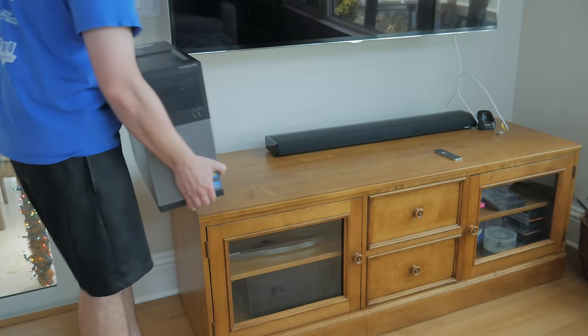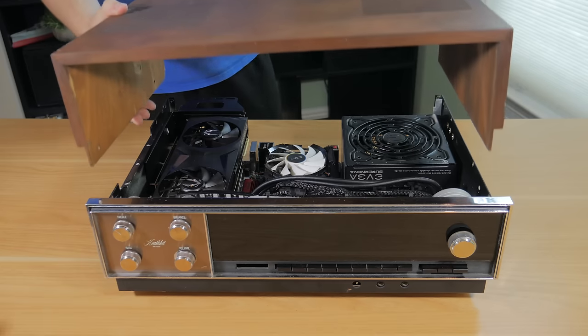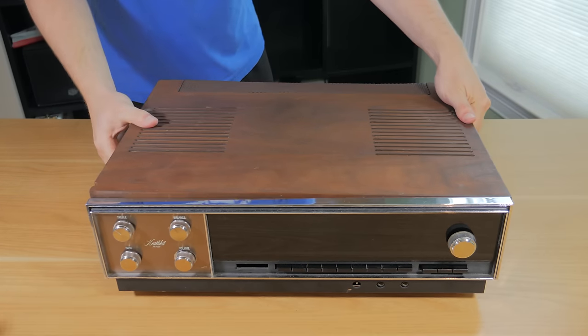I think the concept of an HTPC is cool, but smacking a regular desktop case next to your media cabinet doesn't look the best in my opinion. Now I know there are some options on the market that fill this niche, but I wanted to do something unique for mine — and unique this is.